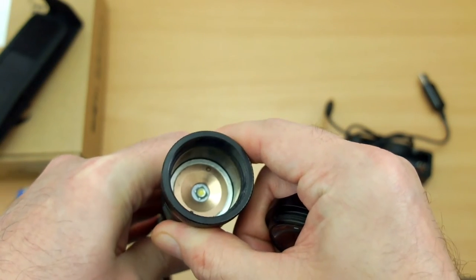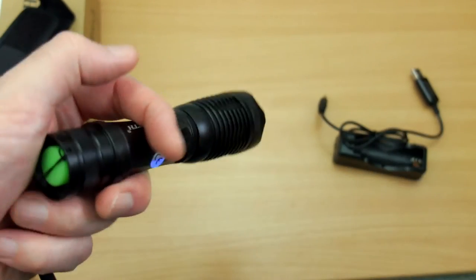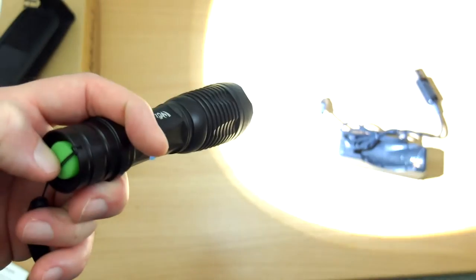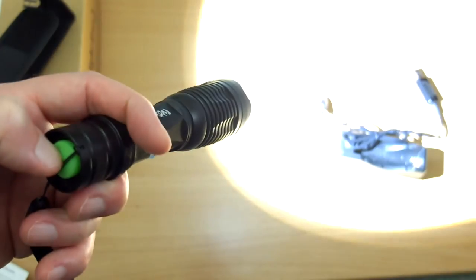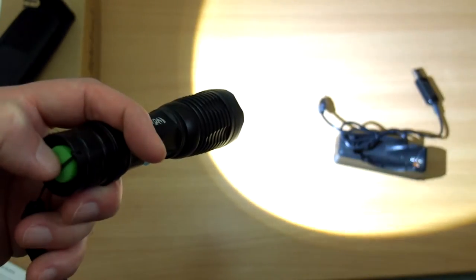The operation is very simple. A single long press turns it on and you'll feel the click. You can lightly press to cycle through the three power modes. There is also a strobe and an SOS mode, and it remembers the last setting you were on.